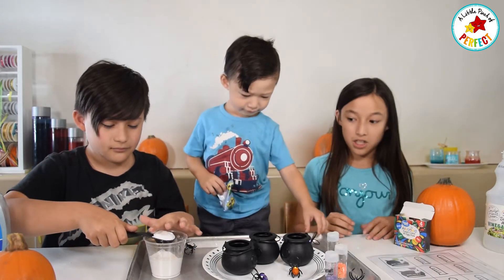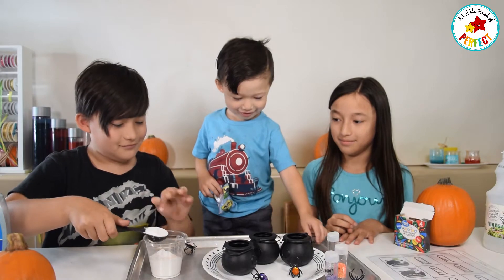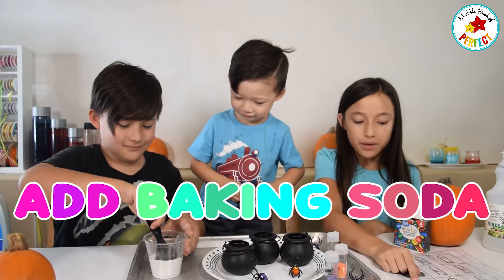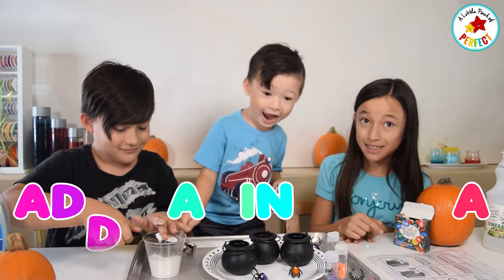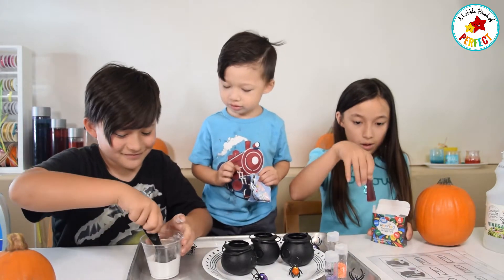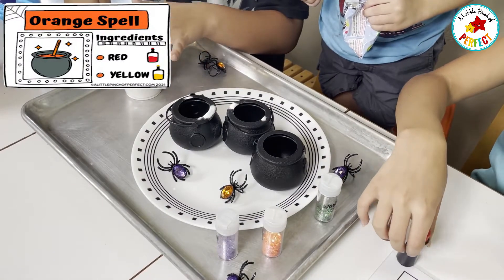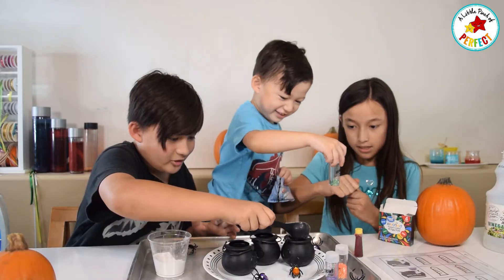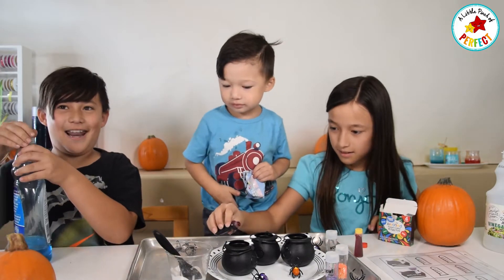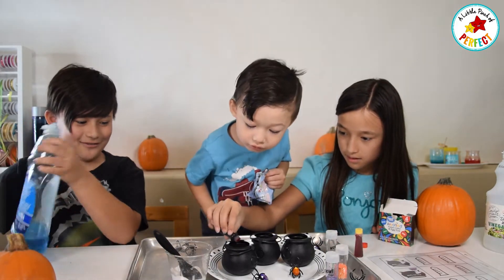So first we are going to add in the baking soda. We are also going to be making our orange soda, so we are going to be adding in yellow and orange. And we are putting in our soap to add extra bubbles.